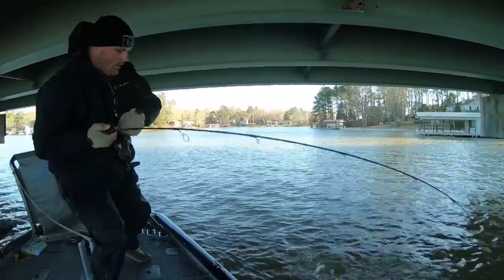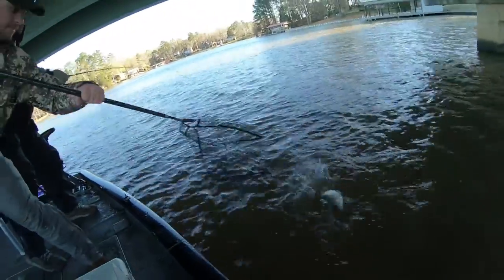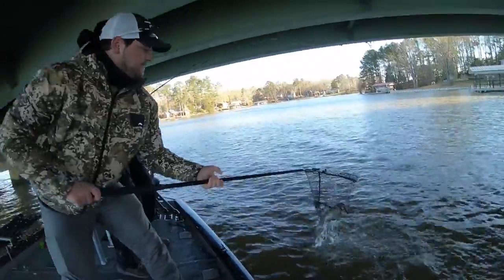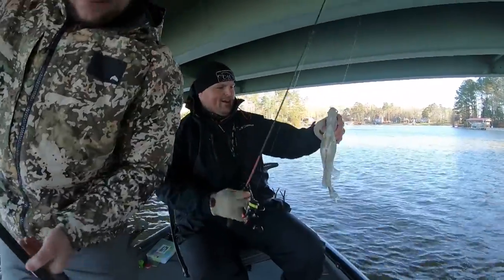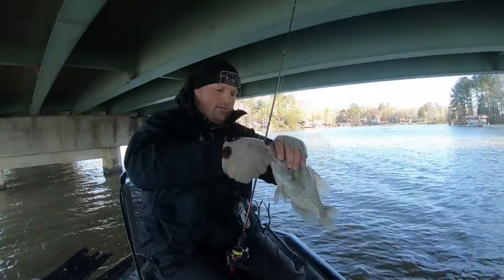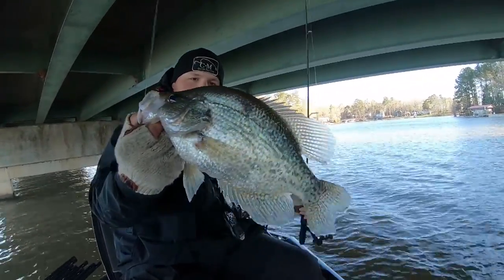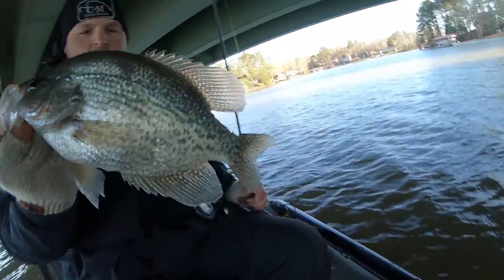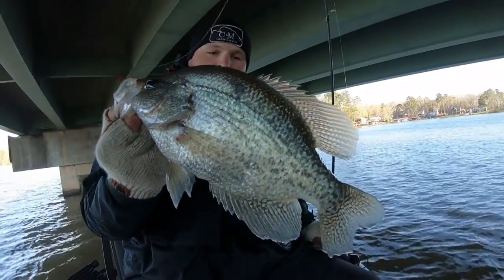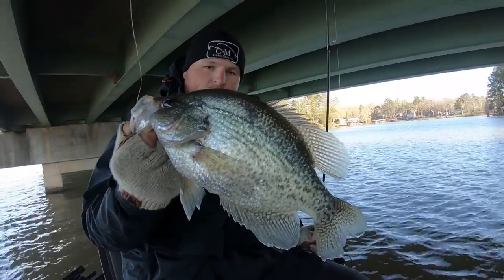Oh, there he is. Is there a good one? Come on, get the net in there. Dang, what a fish. Golly. Look at that big fish right there boys. That's a hammer right there. That's an Alabama hammer is what that is.